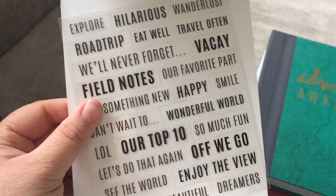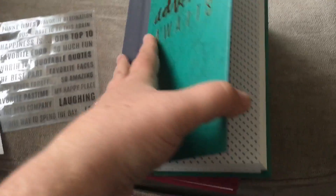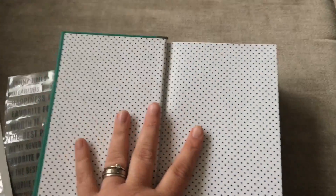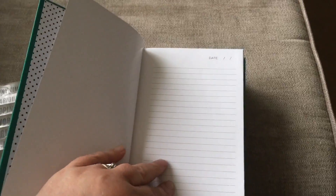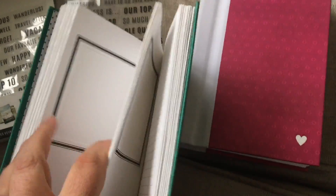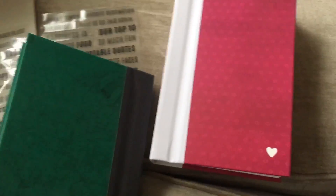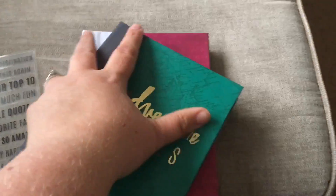The Travel one - those are the stickers - I think it would be really really cool if you're going on a big holiday of a lifetime trip, this would be absolutely amazing to do. On the inside it's exactly the same layout, just the cover has changed. I really like those.